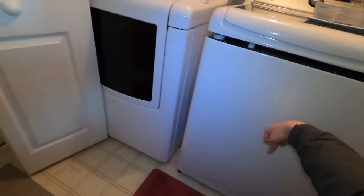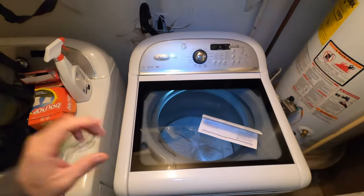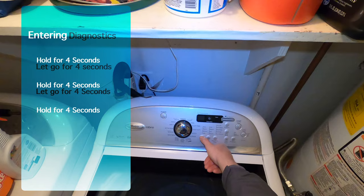Once you pop those two tabs, there's a little bag on the inside here — it's got the tech sheet in it. That'll give you a lot of good information on tests and stuff you can do. So if you're having issues with the drain pump, you can get in here and test the drain pump. They've got certain things for you to look for, something that a lot of technicians use.